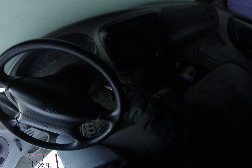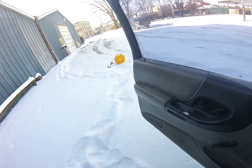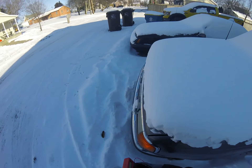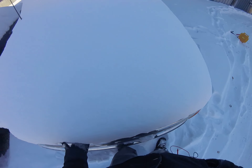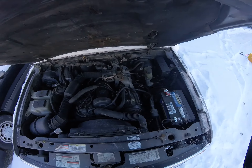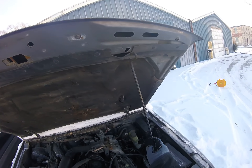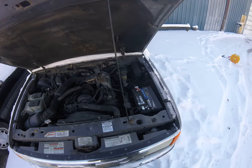So, 230,000 miles. Stick the key in. It's got a 2.3 in it. It's got no oil dipstick — it's missing for some reason.